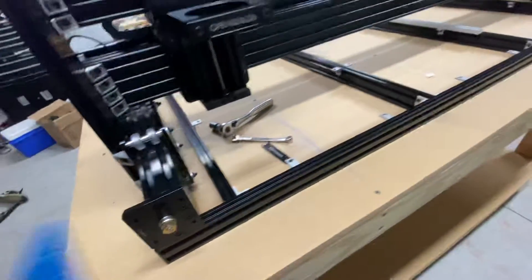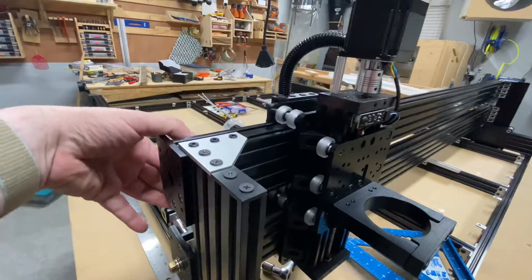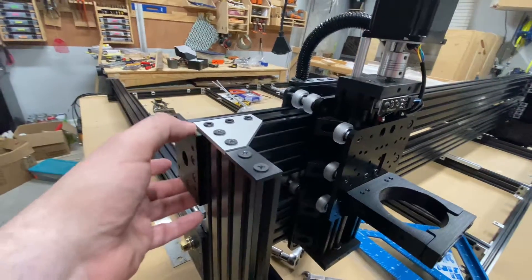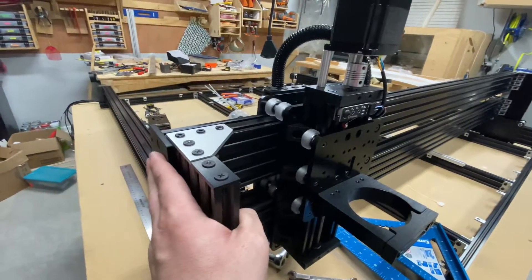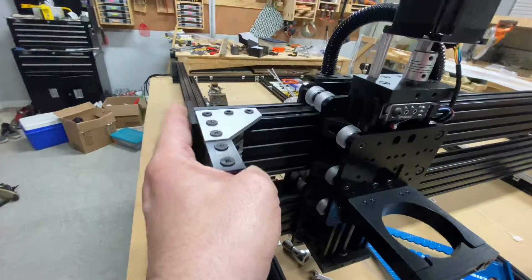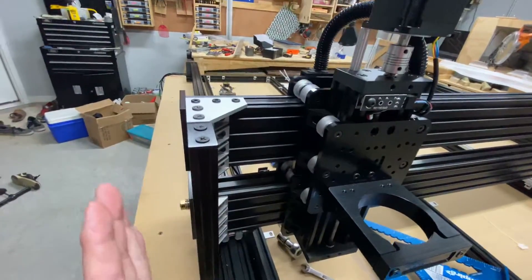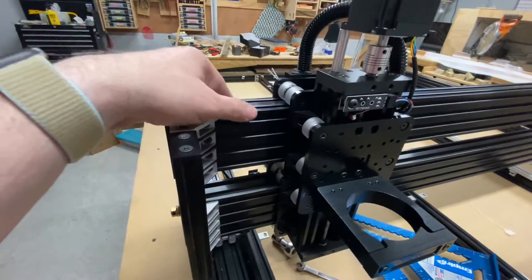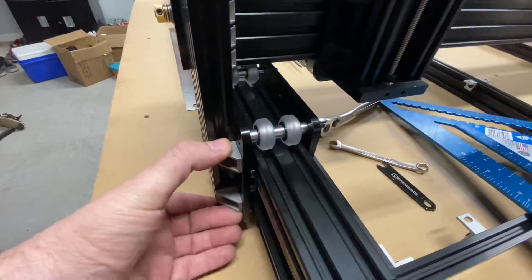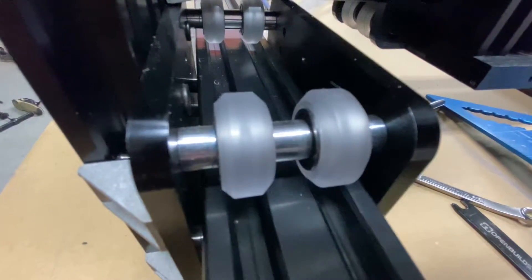When I was putting this top piece together, this extrusion hung over probably close to 3/8ths of an inch. So what I had to do is take a clamp and clamp a board on here and pull it flush, then hold it real tight and screw these in there. My thought is that this thing is pushed out too far, either because these are too long or I've got something wrong down here. I've double checked the spacers to make sure I used the correct spacers.